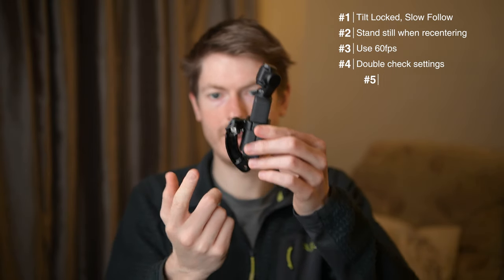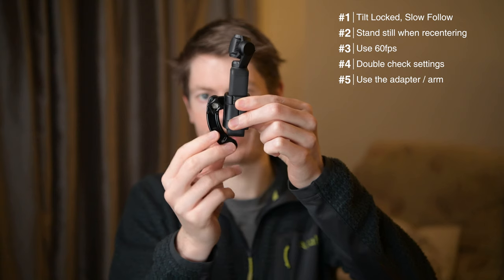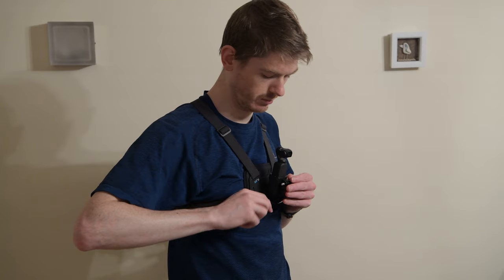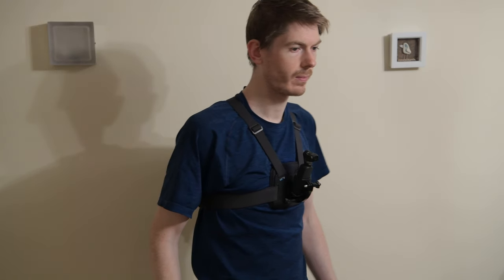Definitely get this arm or a similar arm so that you can mount it the other way around, because you really want the screen to be facing you when you're on your runs. Get this adapter — it's cheap and it's going to save you so many headaches. For me, this was a game changer.